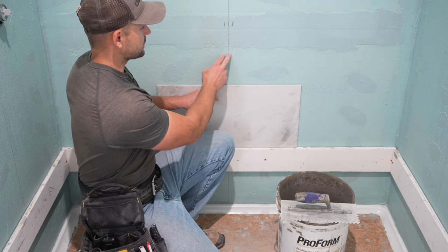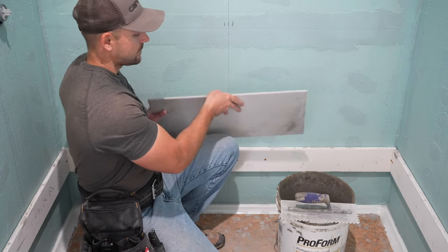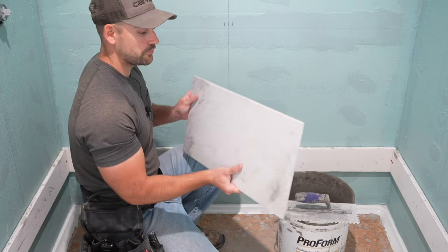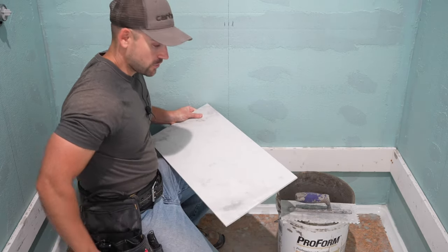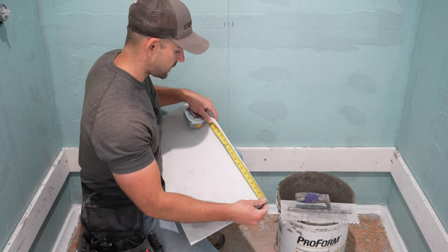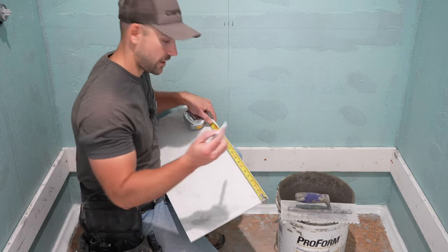We're going to use this line as a reference going up the wall. This tile is just an eighth inch shy of two feet, so I've got to measure over 11 and 15 sixteenths to get the center of the tile. I'm going to do that first.